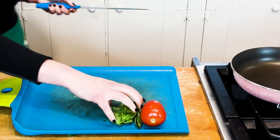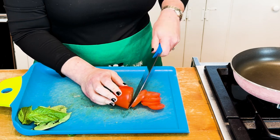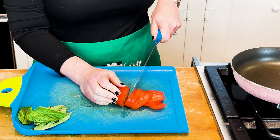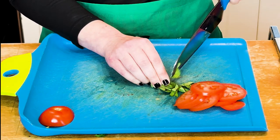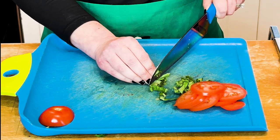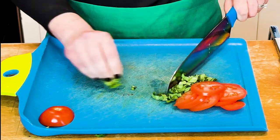Start by slicing that tomato. I just want you to slice it thin. Don't panic about it being even — I would love to say make it even and let's do some awesome knife skills, but don't cut off your finger, just slice it thin. Then take that basil and chop that up as well. We're not focusing on knife skills; we're focusing on how to keep this easy and quick without slicing our fingers up.